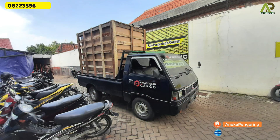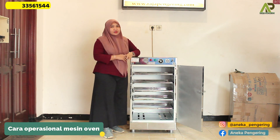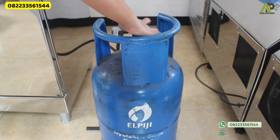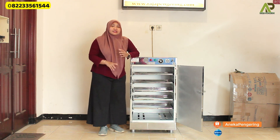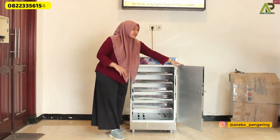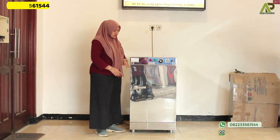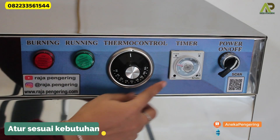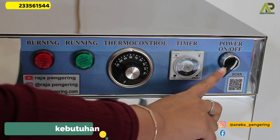We also serve shipping to all regions of Indonesia with free wooden packing. Now let's continue to operate this machine oven. First, you can attach the hose and regulator to your LPG gas cylinder. You can use a low-pressure regulator, with either a 3 kg or 12 kg gas cylinder. After that, plug the power cord into the electrical outlet, then set the timer and thermocontrol on the panel.